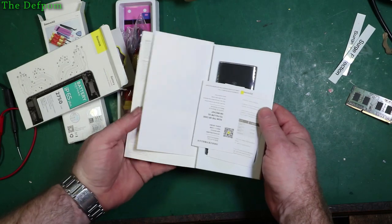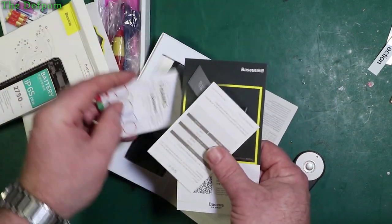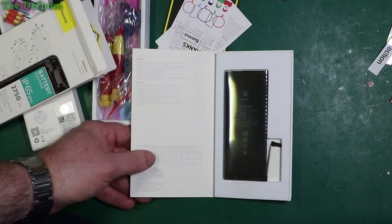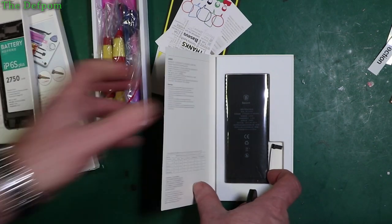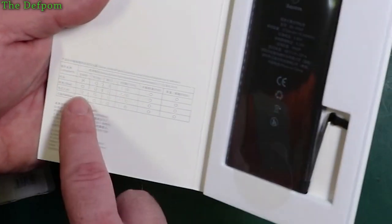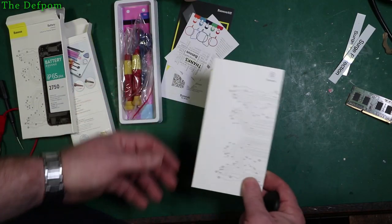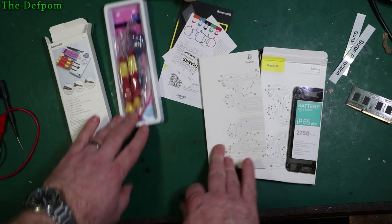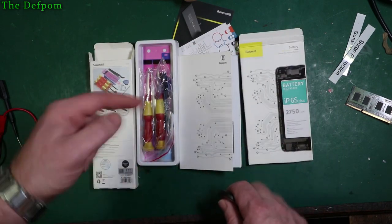Nice packaging. Information, thank you card, warranty stuff. This screams to me of a quality battery. It's the same brand as the toolkit. As it says on the front there, it's an aftermarket — not original — but it looks like a quality battery, at least by all intents and purposes. I'll probably chuck a link down below for these if you're interested. I think this came as a set all together, so if you're interested in these, check the links out down below.